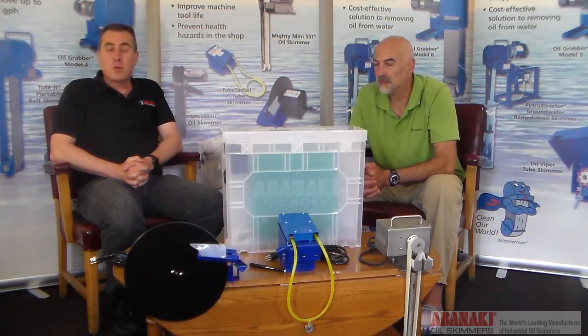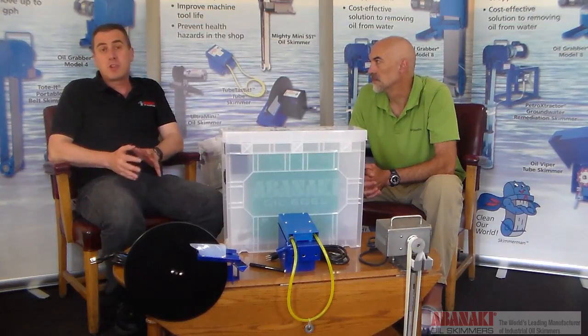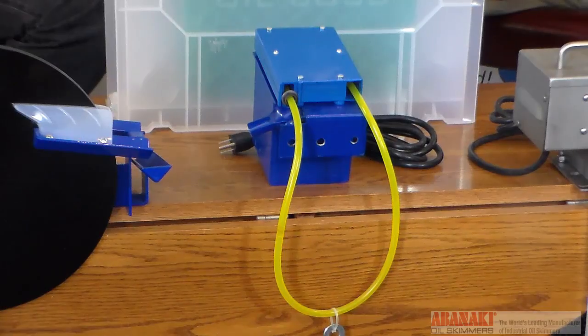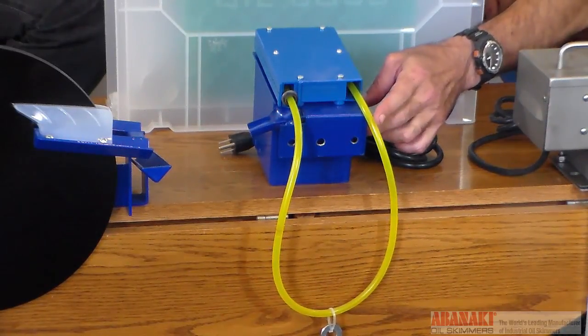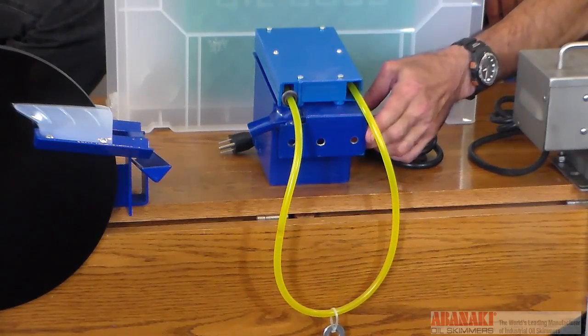Which skimmer is right for you is going to depend a lot on your particular application. For example, if you have a machine tool that doesn't give you easy overhead access to your coolant and you have to come in through the side, the best bet would be the tube-type oil skimmer. It bolts to the side of the tank and the tube either goes through the top or through the side, secured with a mounting bracket.